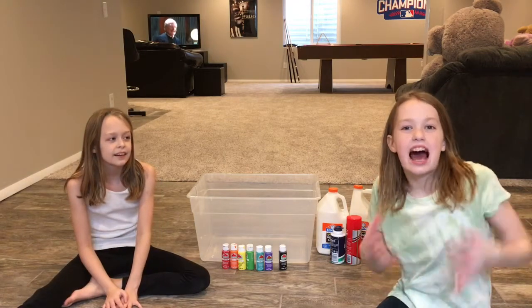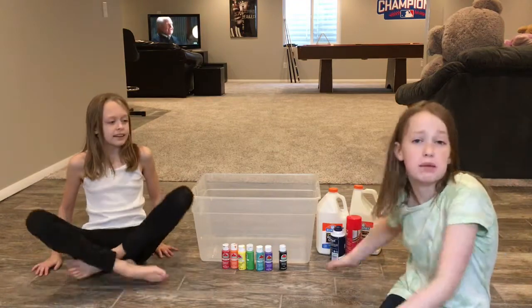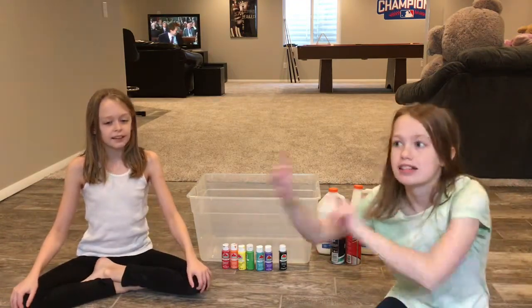Hey guys, it's Dadlandia here today. I'm Han, and I'm Jorah. Today we're making a giant batch that we're giving away to you guys and to charity. So let's go.